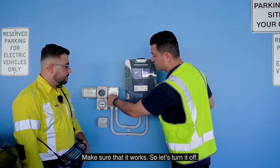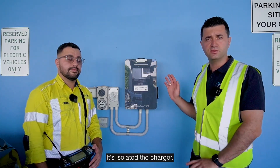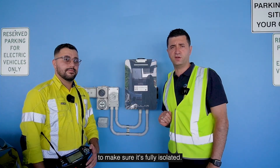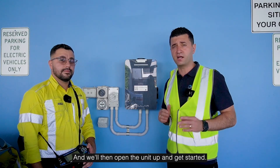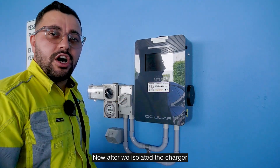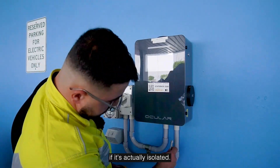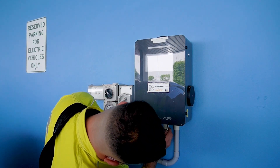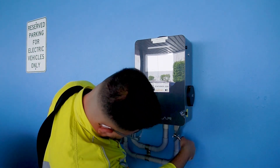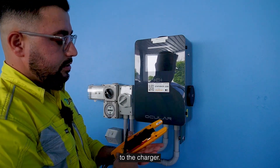Step one: let's use the isolator and make sure that it works. We'll turn it off — perfect, it's isolated the charger. We'll do a quick function test to make sure it's fully isolated, and then open the unit up and get started. After we isolated the charger, we want to double check that it's actually isolated by doing a simple voltage test.